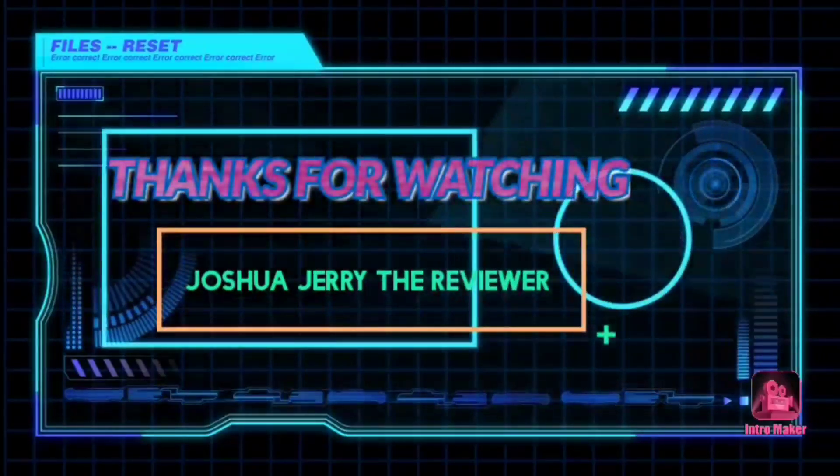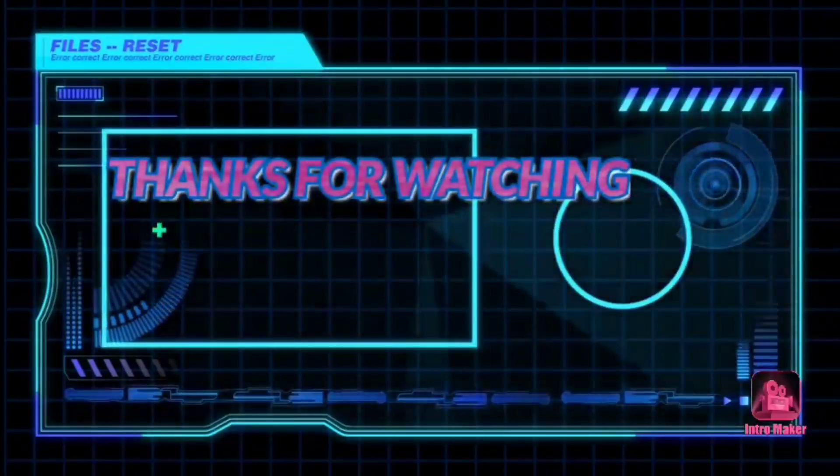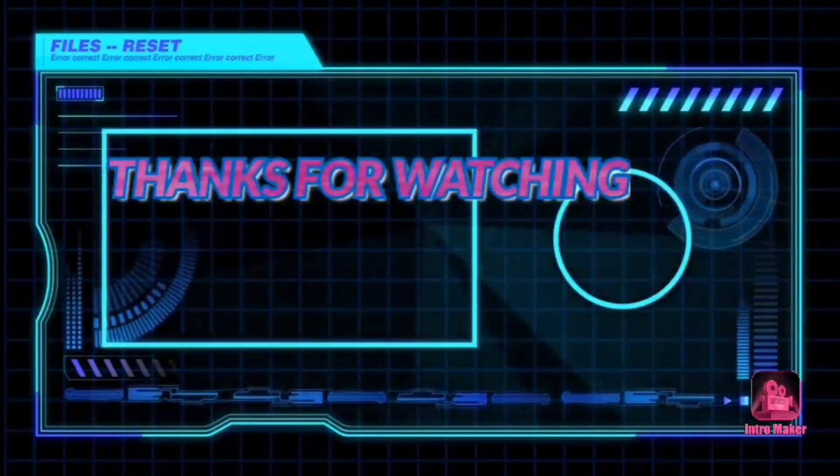So, it's pretty good. I would give this a 7 out of 10. You're welcome.